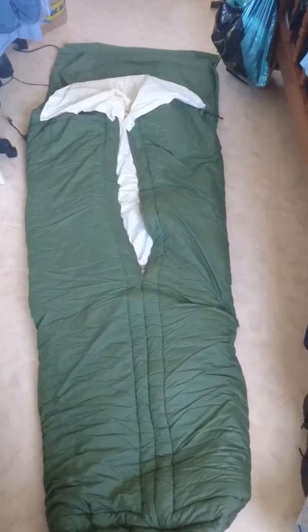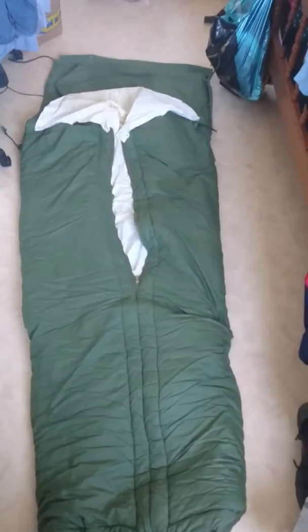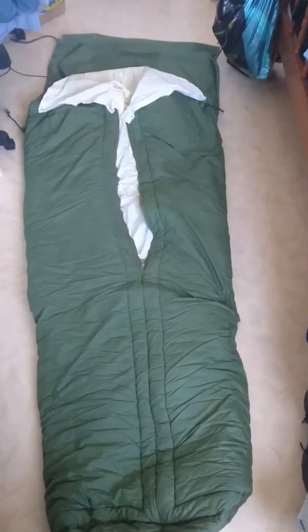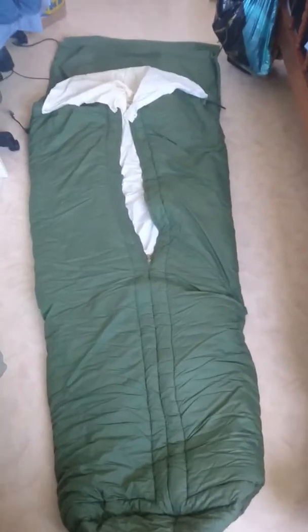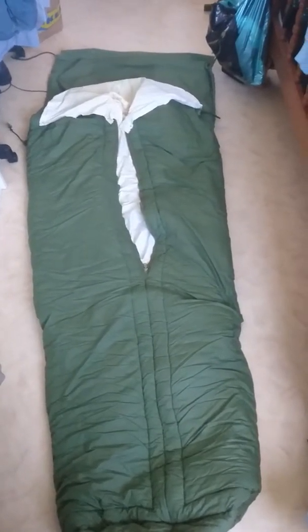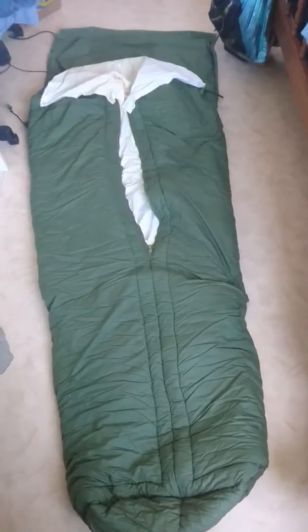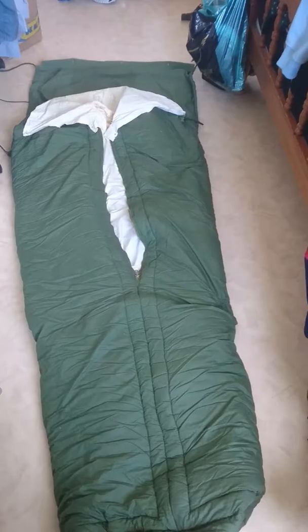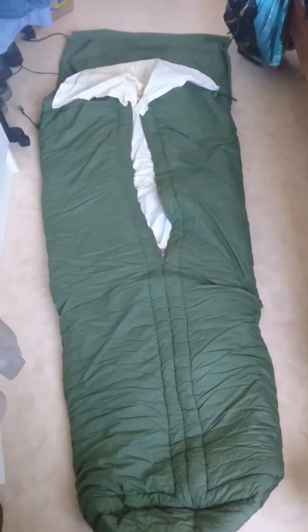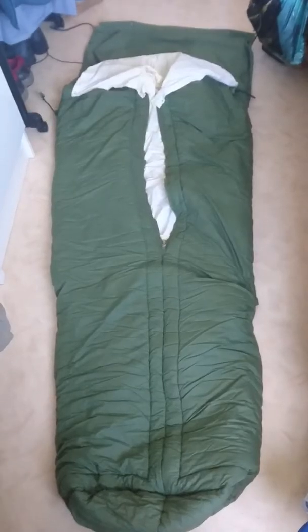Hi guys, Shadow Scout Swede here again. This is part two of my sleeping bag video. In the first one I had them rolled up, so I thought I should roll them out so you can see how they look.